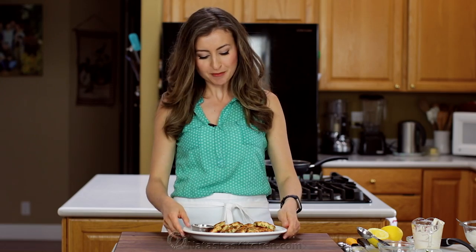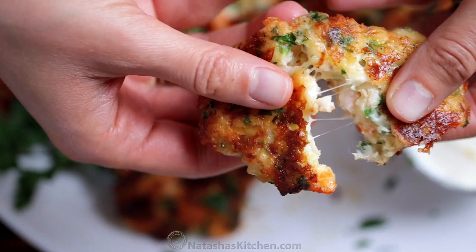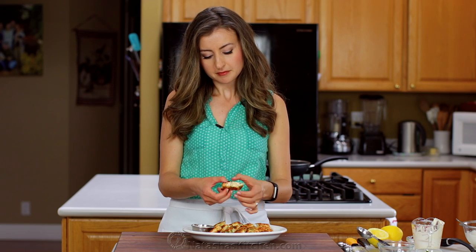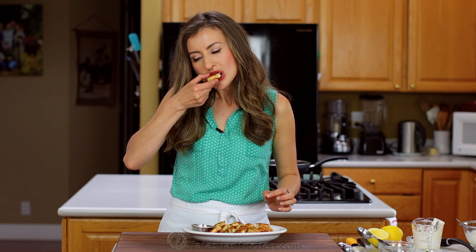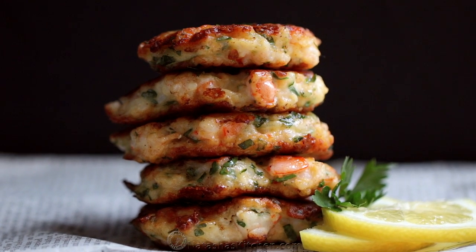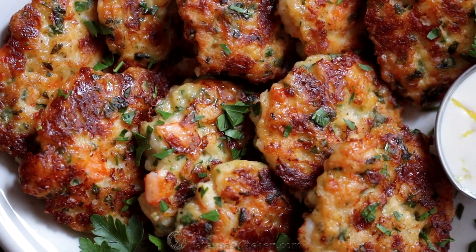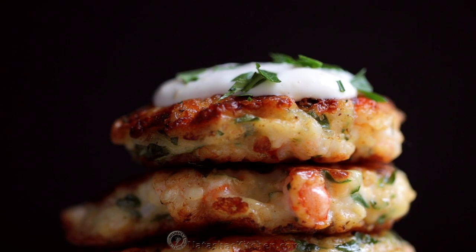It is time for the taste test — the moment I'm always waiting for. Look at what's inside of these. These are still a little bit hot, but right into that sauce because it's so good. These are so good — loaded with cheese and so much flavor. This is seriously one of my favorite ways to make a pound of shrimp go a long way. You can really taste a little fresh pop of parsley in there.